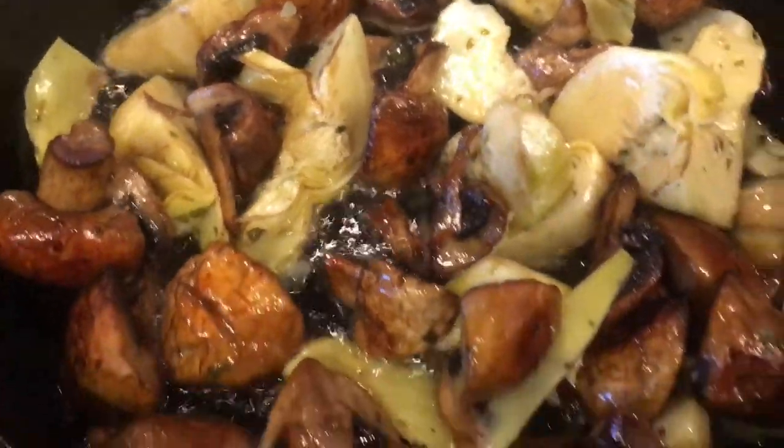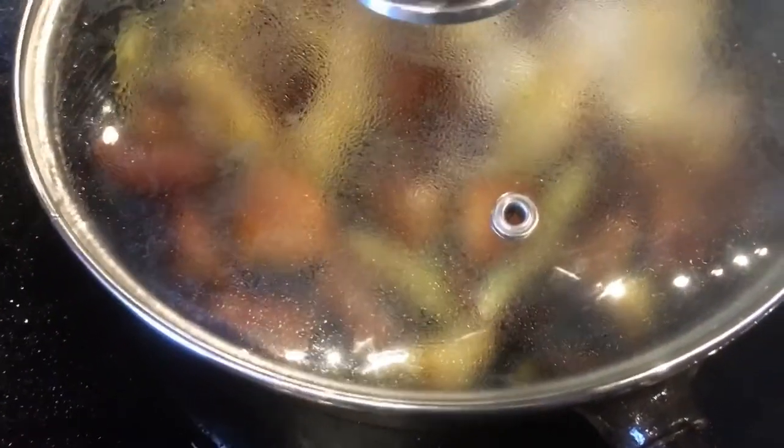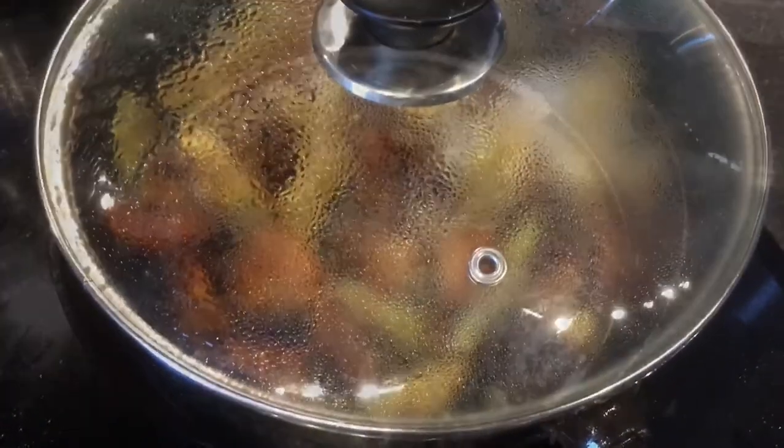These are starting to get a little bit of brown edges and going translucent. So I'm gonna put a lid on it, lower the heat to a minimum, and just leave them be. I think that's gonna be good enough when it's time to serve them.